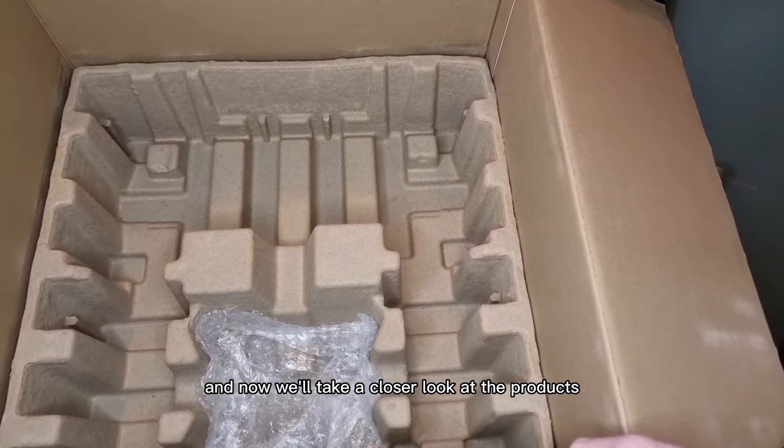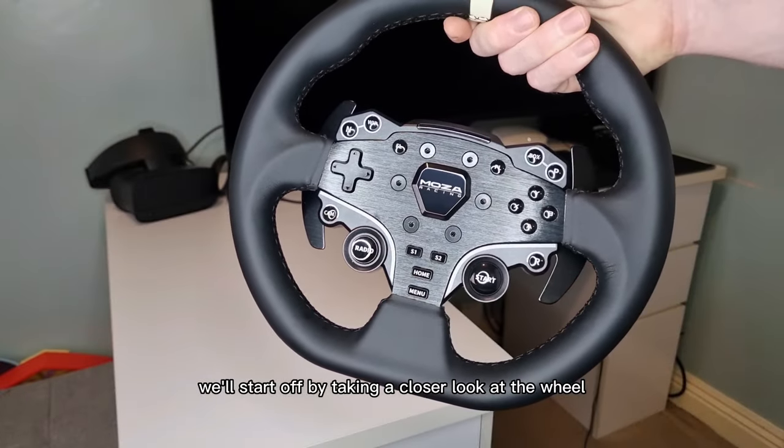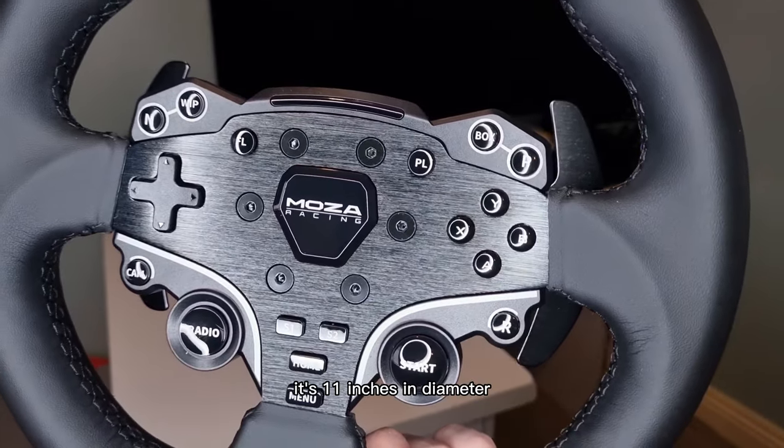That's everything out of the box and now we'll take a closer look at the products. We'll start off by taking a closer look at the wheel. This wheel is a D-shaped wheel and it's 11 inches in diameter.